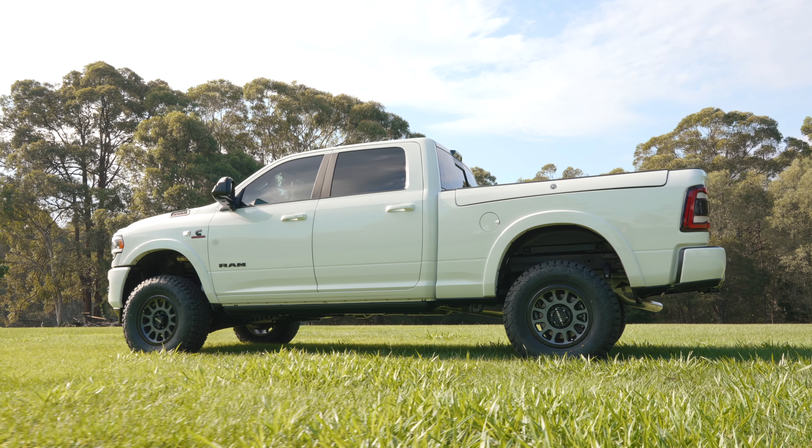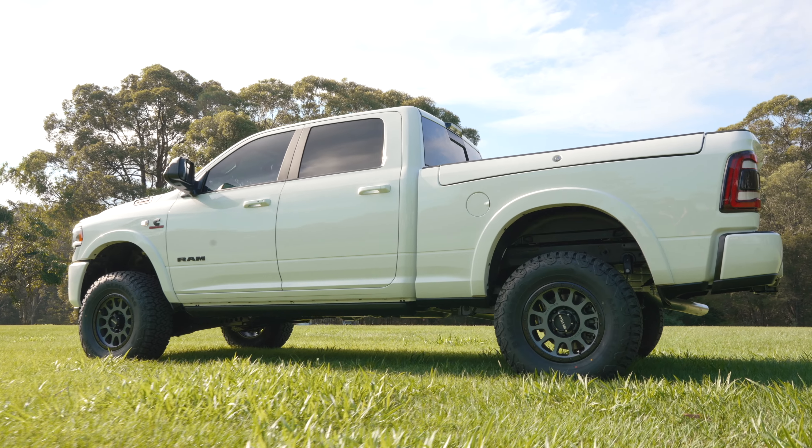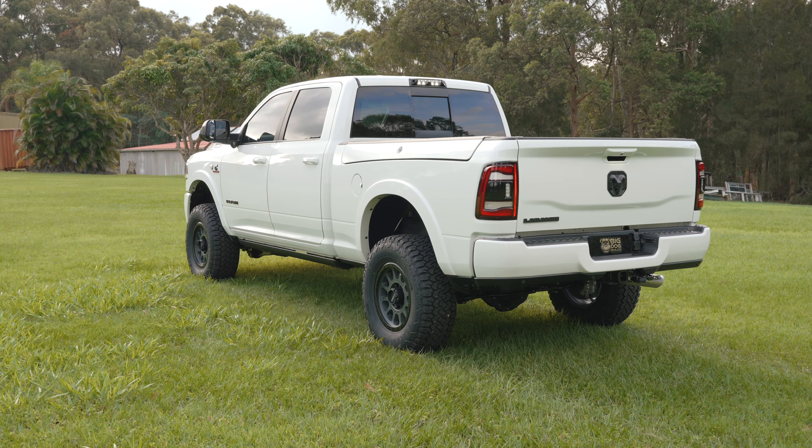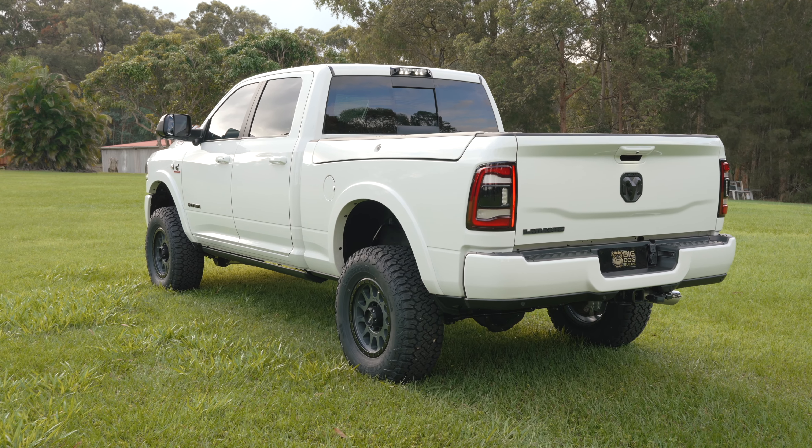We've sourced him a RamBox tub, swapped that onto the back, and got his central locking hooked up, and his 12 volt lighting inside the RamBoxes. We've also added the super slimline 100 amp battery behind the rear seat and combined this with the Redarc BCDC 1250 charger. You've got solar input and 50 amp charge from your main battery — plenty of power now to run a fridge full-time and other 12 volt accessories whenever needed.